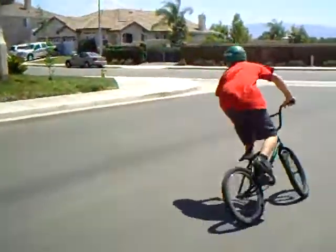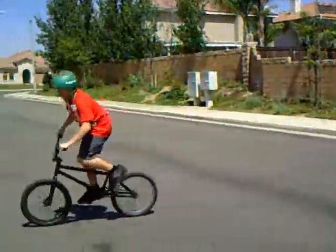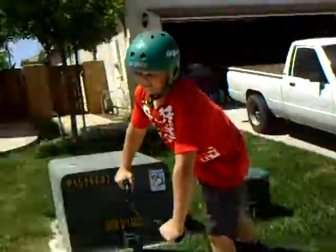All right, here's my friend going to do it. He's got a really sick bike. There you go.